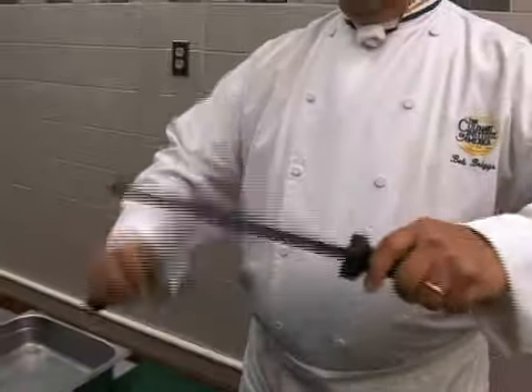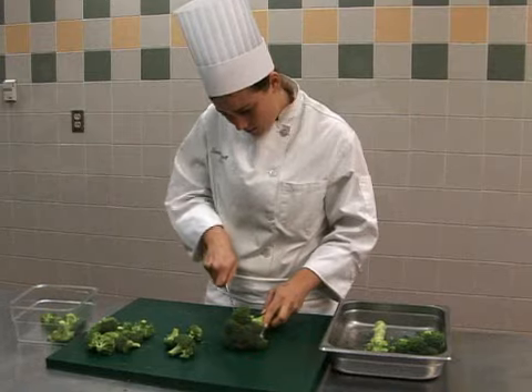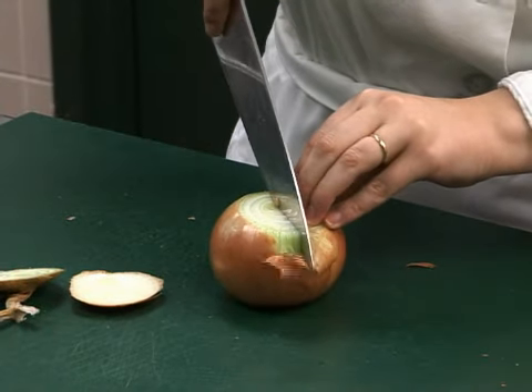An important part of the basic mise en place is the chef's knife, or French knife, and your knife skills. The chef's knife is one of the most important tools in the kitchen, yet if not cared for and treated with respect, it can be very dangerous.